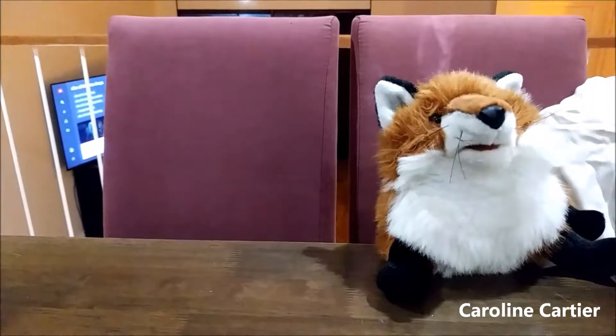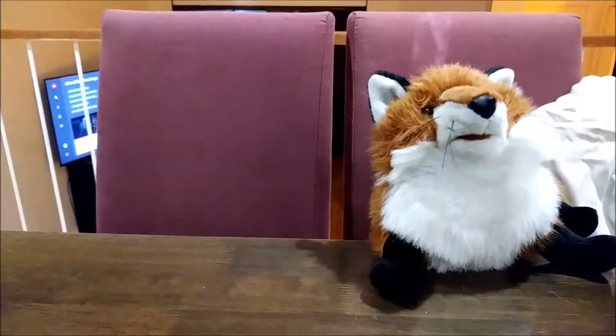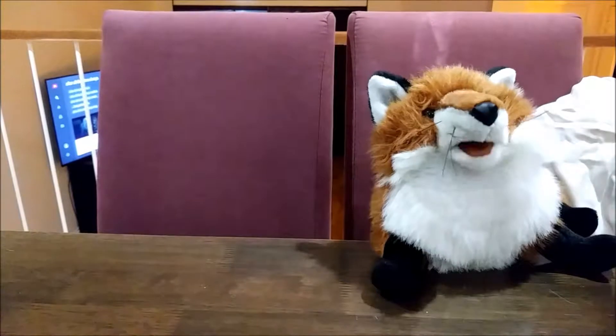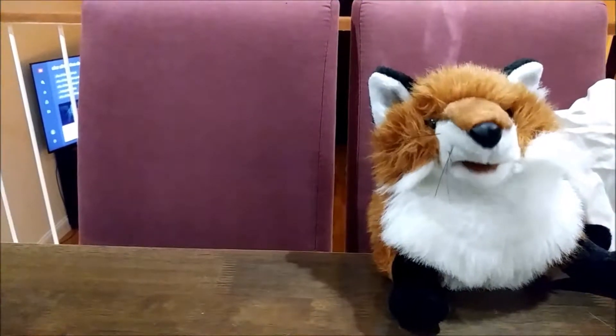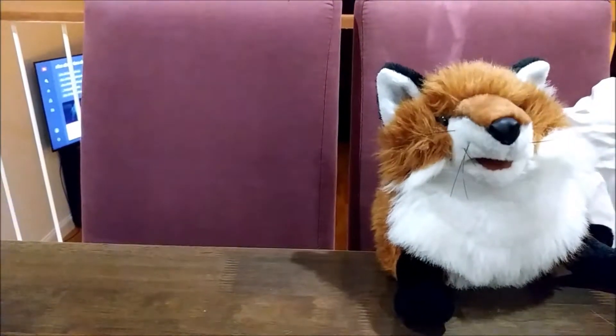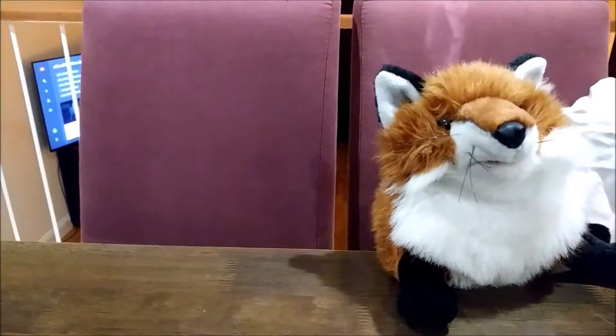Hello, I'm Caroline. Today I'm going to show you one of my favorite recipes: how to make a pineapple from scratch. I know there are a lot of videos on YouTube about how to make a pineapple, but this is the best one, the ultimate one. Trust me, I'm a fox.